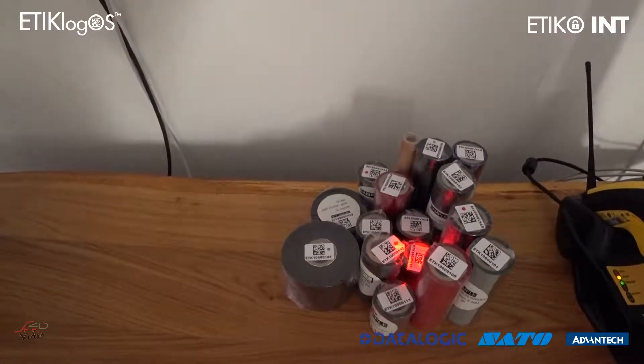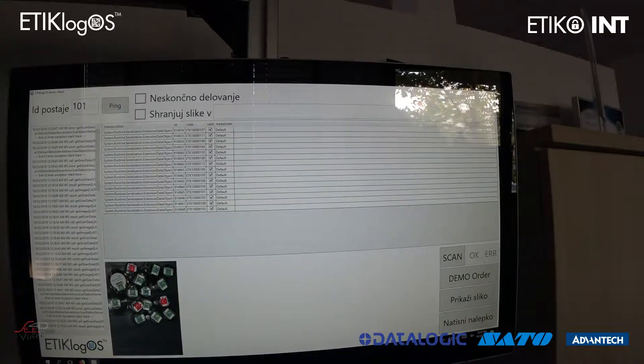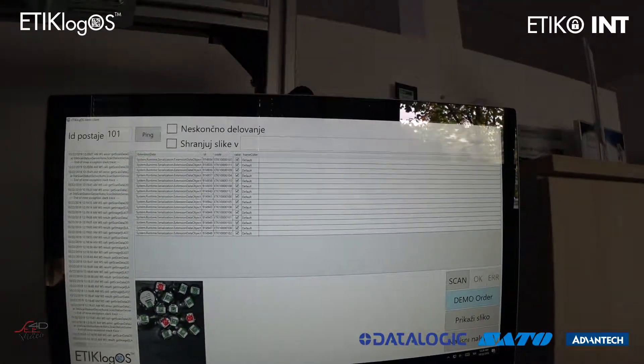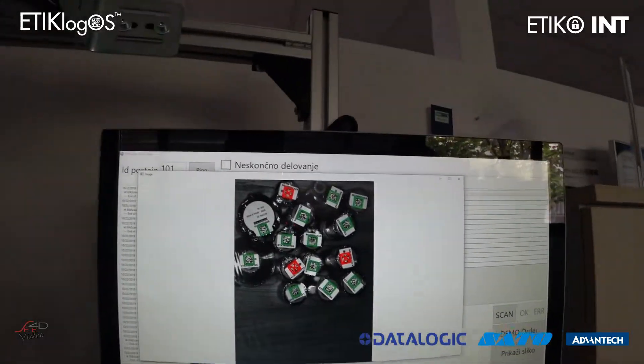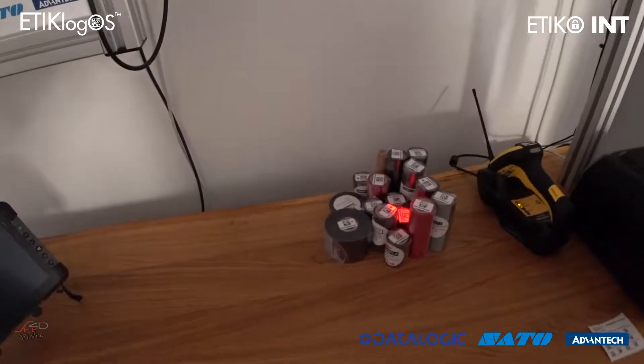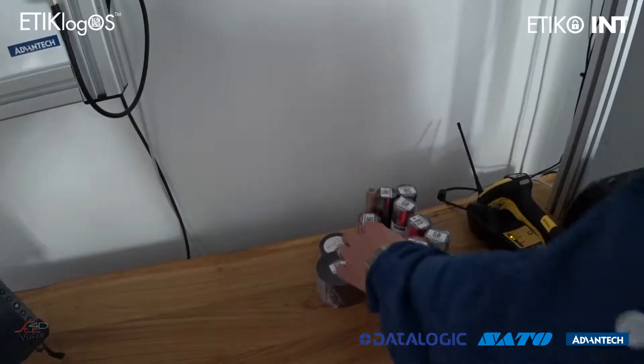Here we are showing you the outbound control process, where the user triggers the control function, the reader snapshots all the barcodes underneath and compares them with the outbound document. Comparison results are shown on the acquired image and the user can easily identify wrong or too many items in the box.